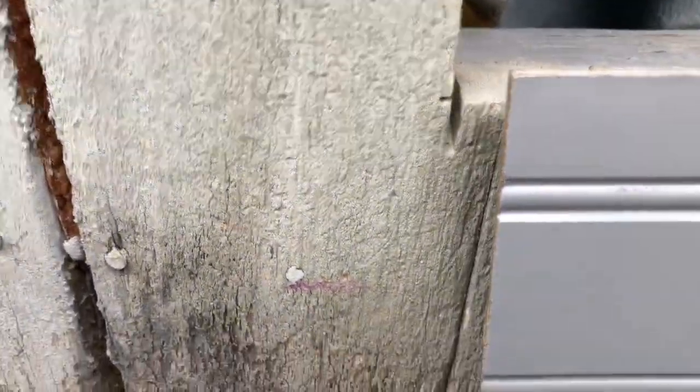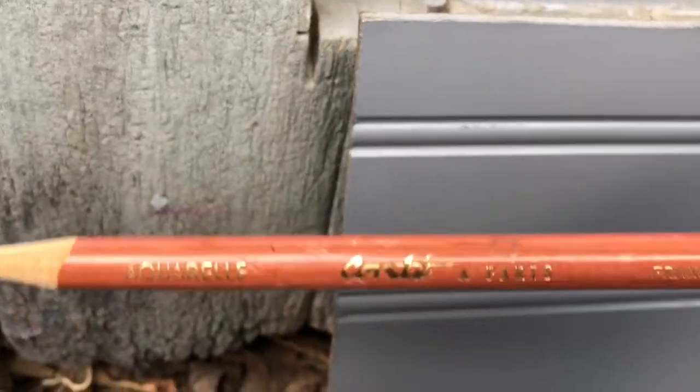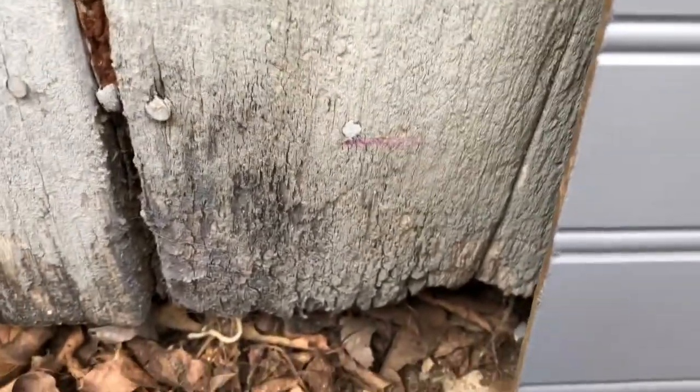I've made a mark there with a Derwent charcoal pencil, and now I'm going to use this board and put my leveler on top of it to see where to make my other marks.